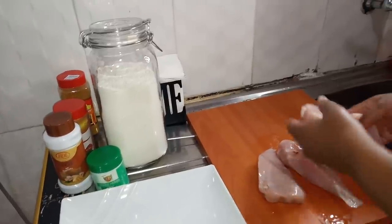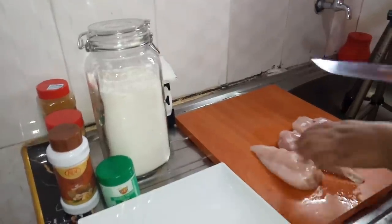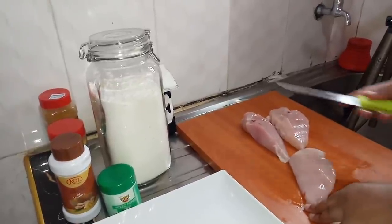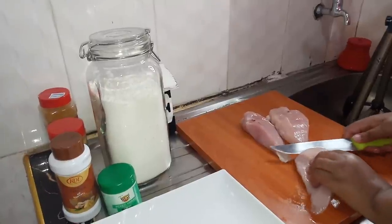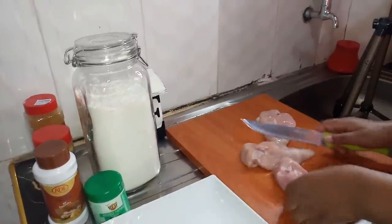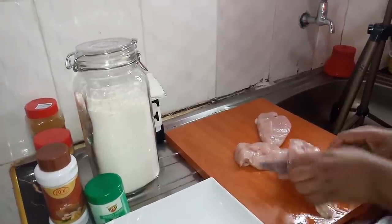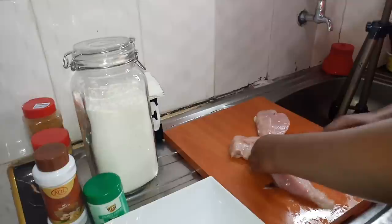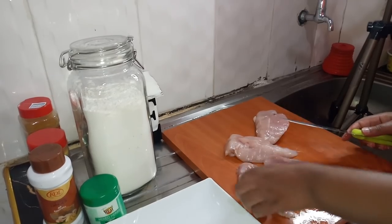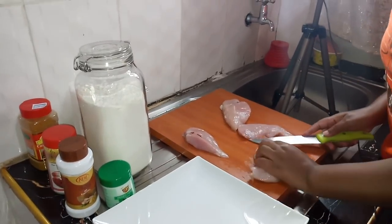These are the pieces I have but they are too thick, so I will be cutting them to make them thinner. I want to cut them horizontally — this way — so let me start with this one.